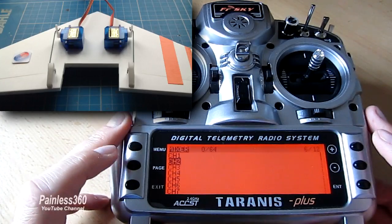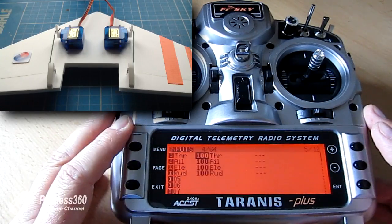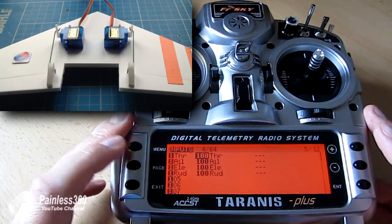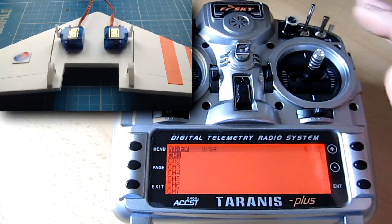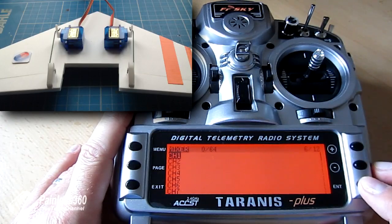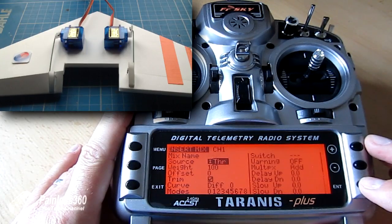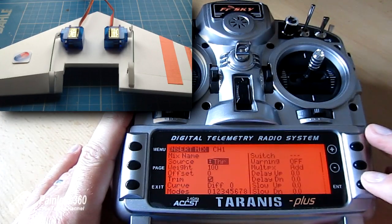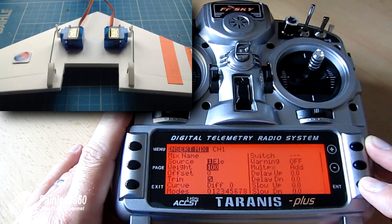Press and hold page to go back up the menu — we're on page 6 of 12, press and hold to go back up to inputs which is page 5 of 12. We know we have the aileron and rudder set up. Click page again. The first thing we're going to do is add the elevator to outputs 1 and 2, which is where the servos are plugged in. Hit enter, skip the mix name, go down and set the source to be the elevator, then change the percentage to 50% — because we want 50% elevator and 50% aileron to make the elevons.